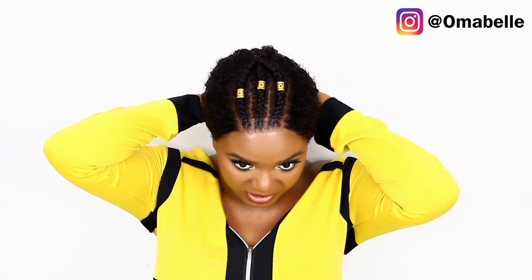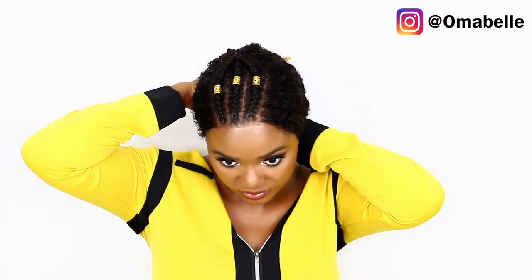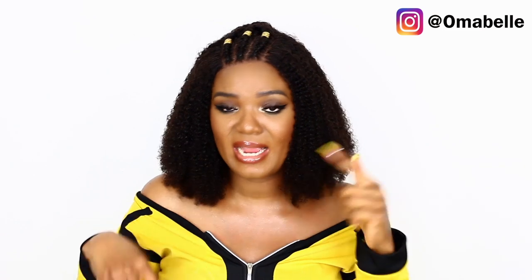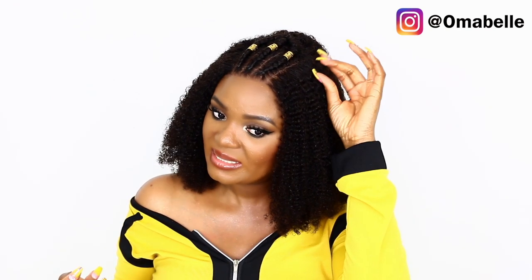You can wear it loose like this, or if you wish to pack it up, you can slick it all the way back using gel and a hairband to tie it down. You can also remove the braids and lay it all the way flat — it's very versatile. I'm going to link every detail regarding this hair in my description box, including this exact style and other styles they carry, in case you want to try it out. Until my next video, I'll see you all very soon!